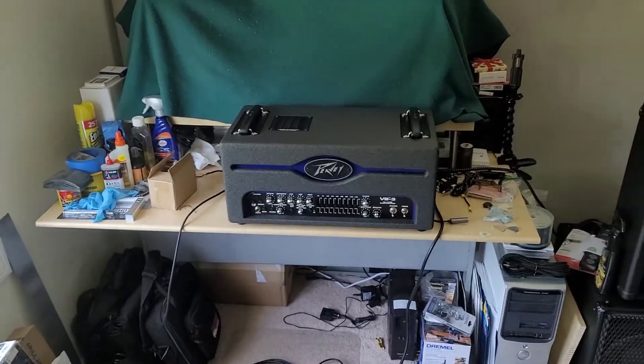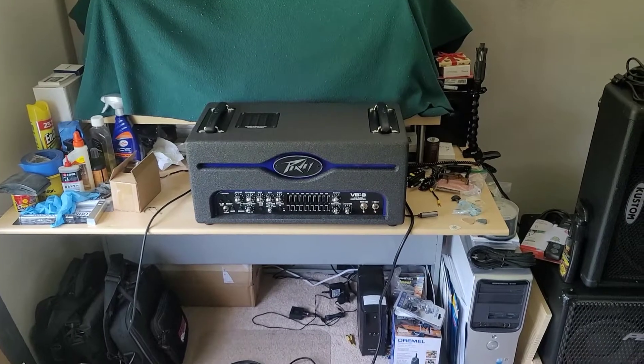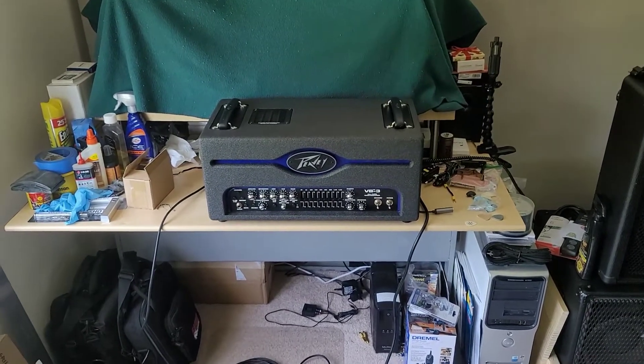Greetings viewers, welcome to my channel. Today's video is about how to properly bias the tubes in your tube amplifier.